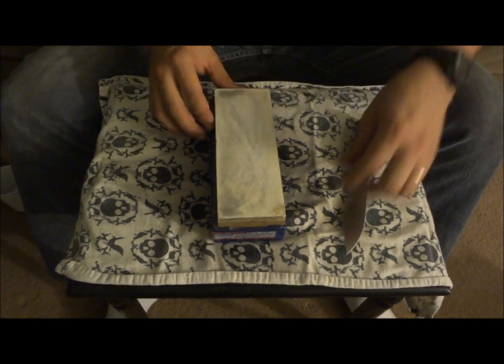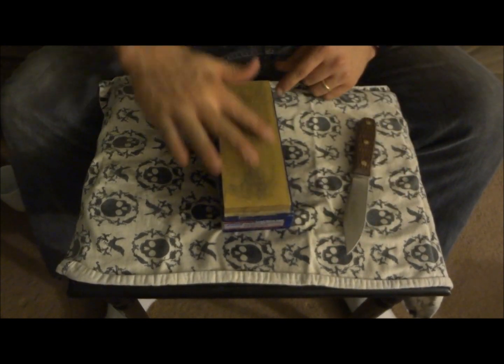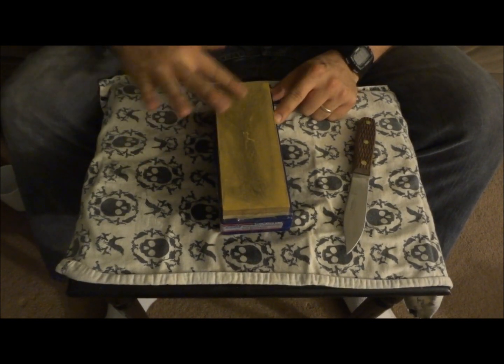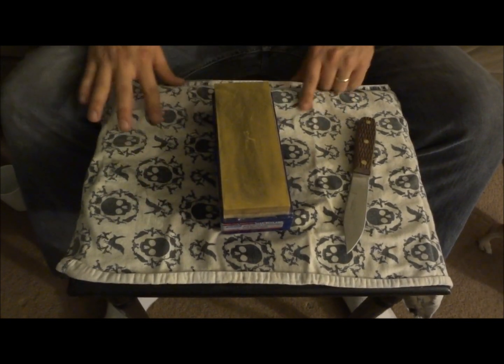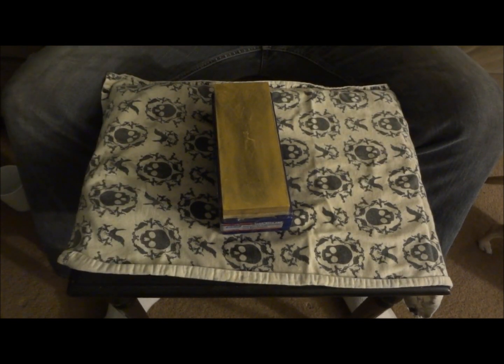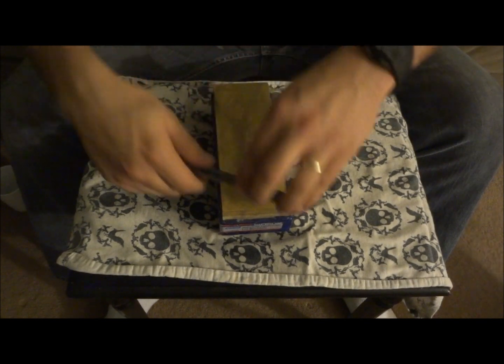That's getting almost scary sharp. We're going to switch over — this is the 8,000 grit. This is really, really fine. You don't need this; if you can find just a 4,000 stone, you're okay. This is almost kind of overkill. But since I got the combo, I just use it — I like it, but it's not necessary at all.